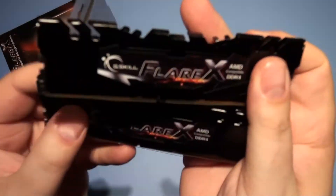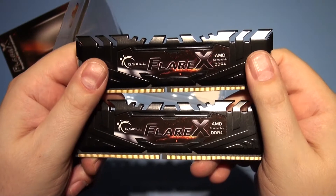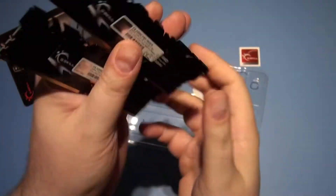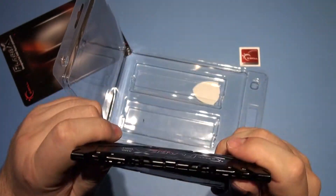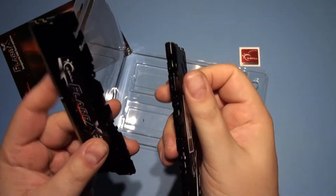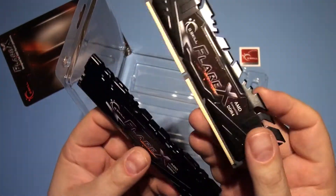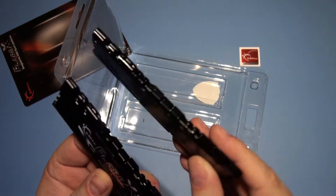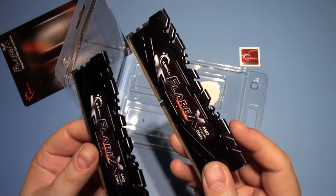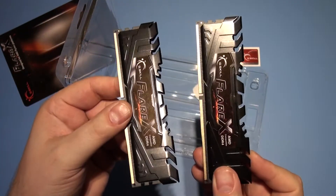So, two memory sticks. There they are — Flare X. That looks quite nice. I'd rather have had red, though, to be honest, so it stood out on the motherboard. There's quite a bit of red LED stuff going on, if you like, and it doesn't seem like there's any LEDs in it. For that price, I would have hoped it had the Starship Enterprise on the top going around. But there we are — I had to play safe.